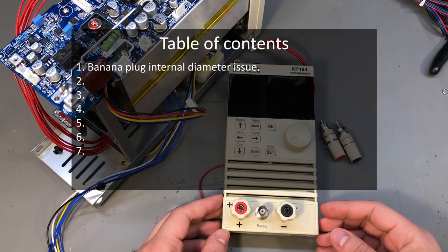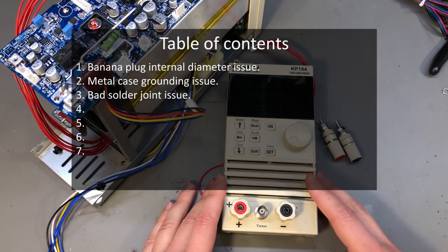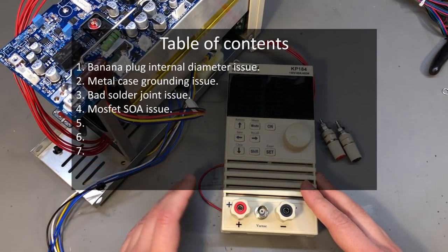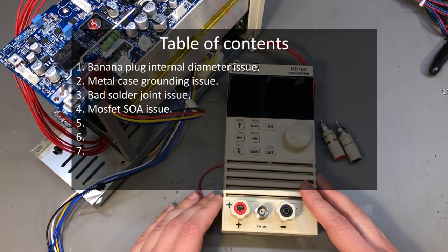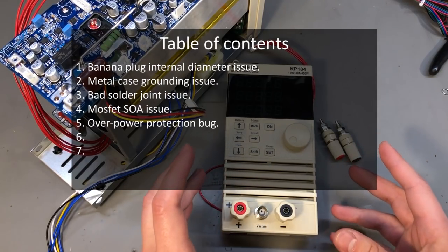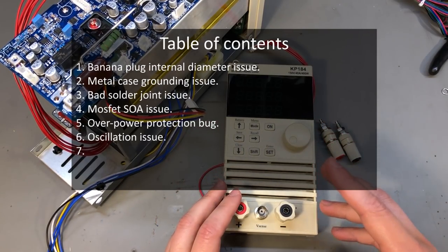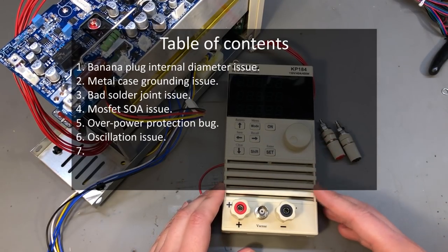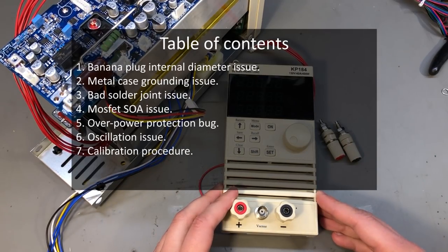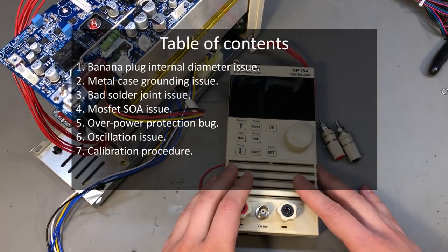First is the banana plug internal diameter problem; next the grounding of the blue metal part; the third point is the bad solder joints on the thick wires coming to the mainboard; the fourth point is the MOSFET's safe operating area and if they are fake or not; then a supposed bug in tripping the overcurrent protection; then a supposed oscillation in the current regulation loop; and finally I'll show the calibration procedure — I'm not going to perform it on my unit because it doesn't need it, I'll just link to the document containing the procedure.